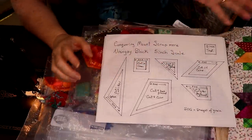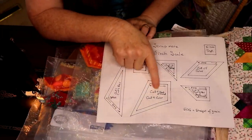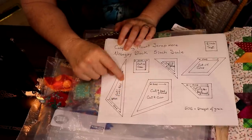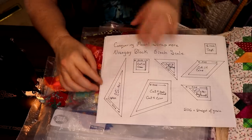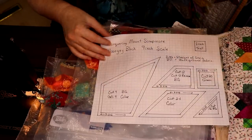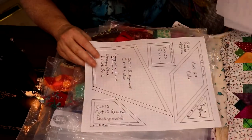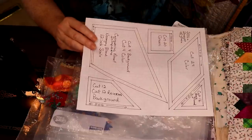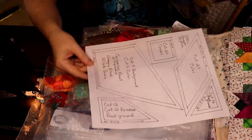I've given options in the pattern for the two smaller ones, so if you just want to make one block, instead of cutting four color and four background, you cut four color and use this as your background option — your block finishes as a square you can trim down. I'll try to drop these into the Google Drive and the Facebook group today. If you're in the Facebook group, they'll be in your file folder.